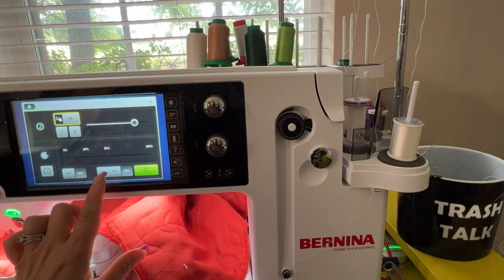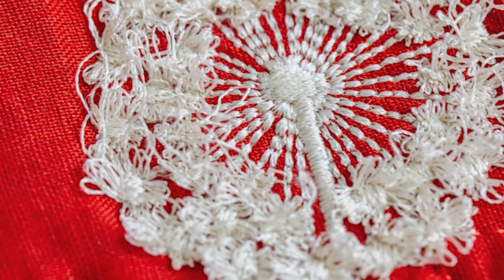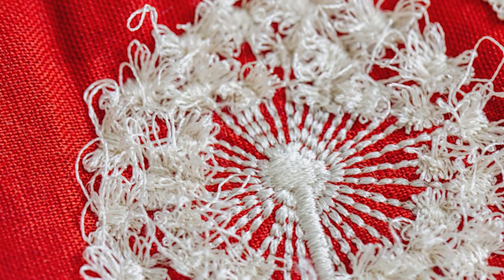The first thing we're going to do is learn how to do it in a one hooper and how to wind that bobbin. We're going to wind a bobbin full of water-soluble thread and then use it on this dandelion. Once this pillow is washed — obviously without the insert — it's going to fringe up and it's going to be super cute. It doesn't take any special skill to wind that bobbin, but you have to remember it is water-soluble.